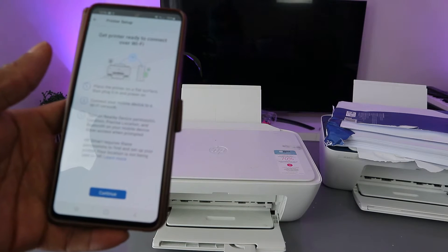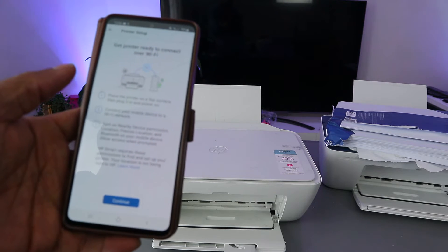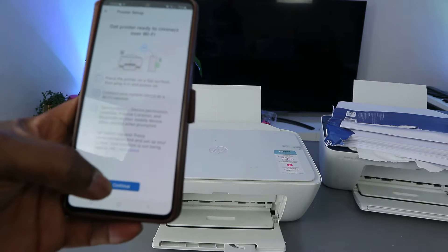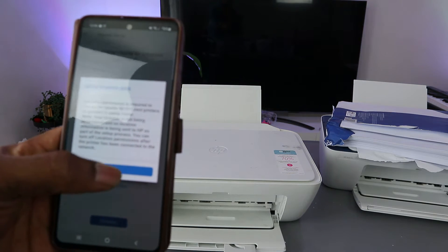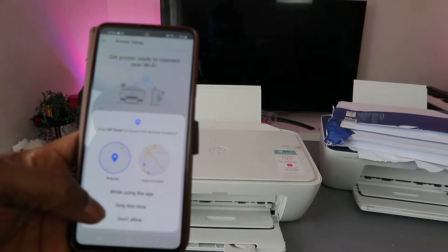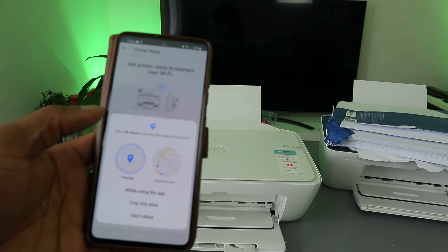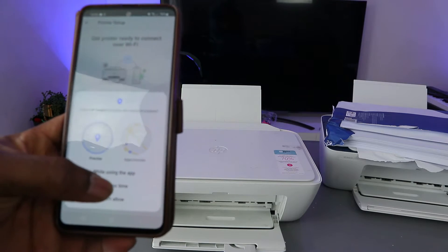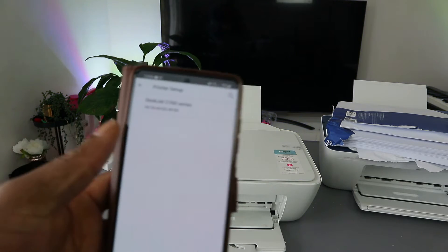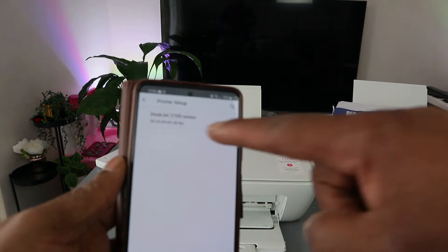It will ask you to get the printer ready over Wi-Fi. Place the printer on a flat surface, plug it in, and connect your mobile device to the network with Bluetooth turned on. Select continue and then select OK to allow Bluetooth.